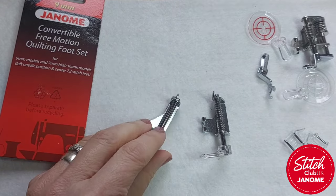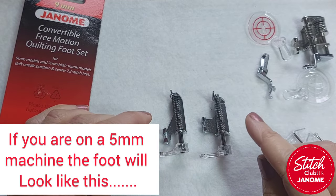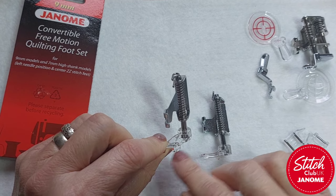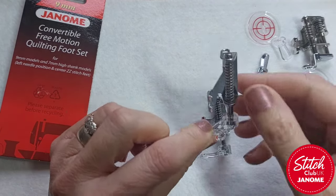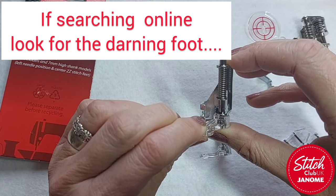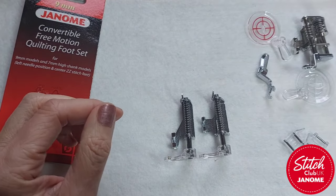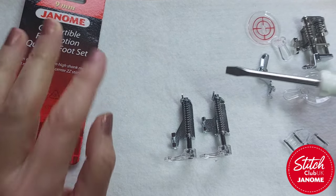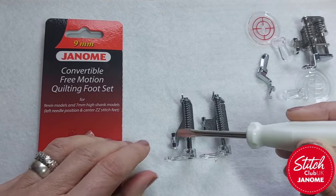It's really important that you get the right foot for your machine. What the foot is actually going to do is show you exactly where the needle is as a safety feature, but also it does hold stuff out of the way — I'll show you more about that when I get on the machine. The most common one you'll see is the hopping foot, which has a little spring on it giving it a hopping action. I've got two here — a low shank and a high shank.